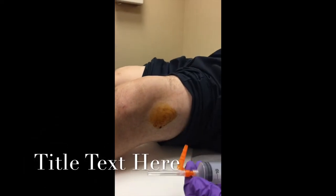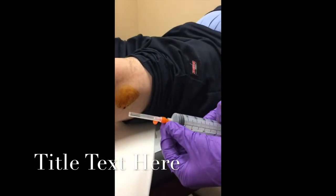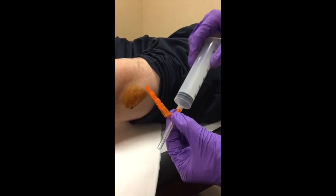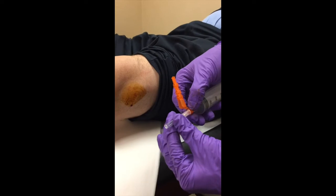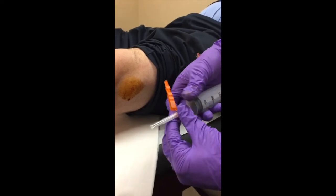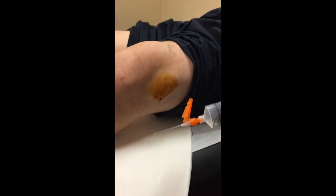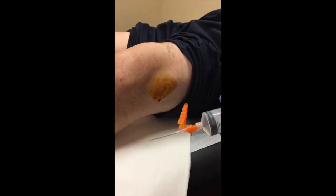A technical pearl: make sure the orange safety cap can go on and off pretty easily, but also make sure the needle itself is screwed on quite hard so it doesn't fly off. Take the 18-gauge needle and confirm you can move air in and out freely.